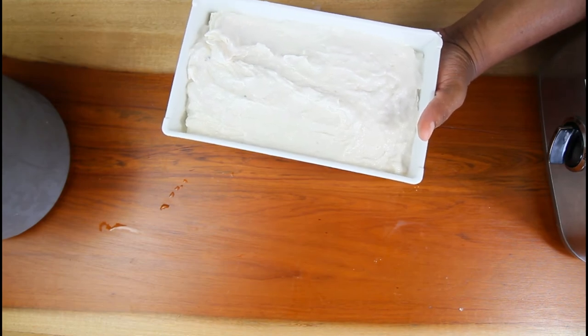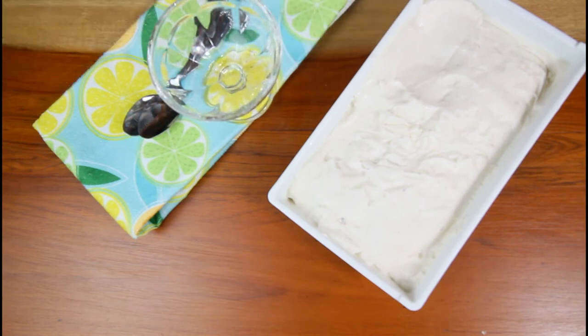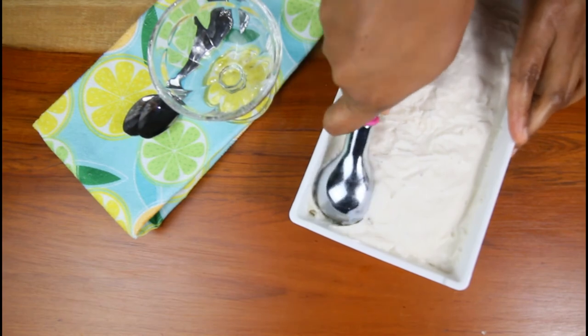Alright everyone, our ice cream has fully frozen. My son is reminding me that I have ice cream waiting — he's excited! Dad's going to scoop it out now.